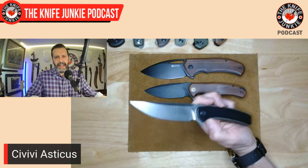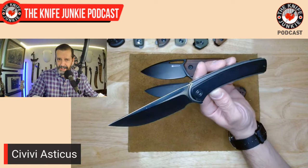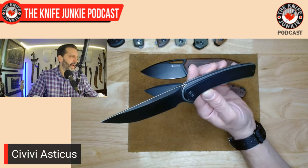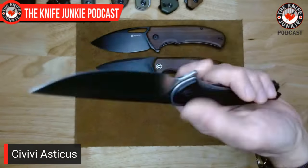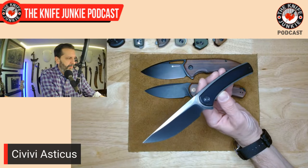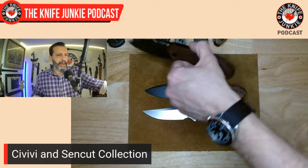Next up is the Asticus — a Christmas gift three years ago from my awesome brother-in-law James, who goes by Candyman101. You'll see him in the Thursday Night Knives comments occasionally — a nickname he got in the Marine Corps. This is D2, fully deeply hollow-ground, four-inch blade. I love that Civivi, CJRB, and other companies aren't afraid of going to four inches. He was zoning in on my brain waves with this one because I wanted the Asticus the moment it dropped. Funny name though.